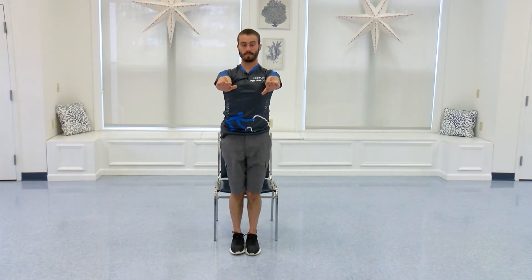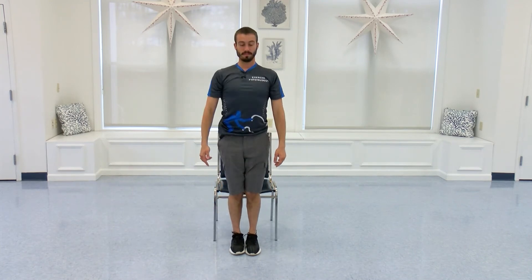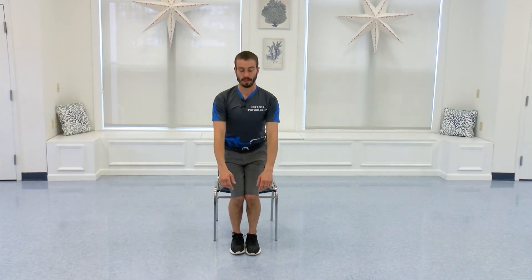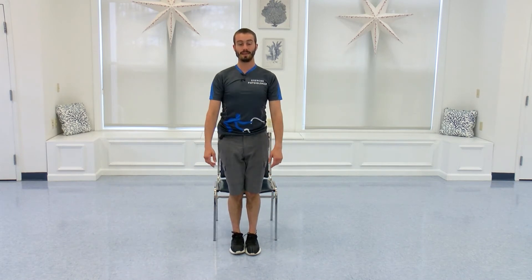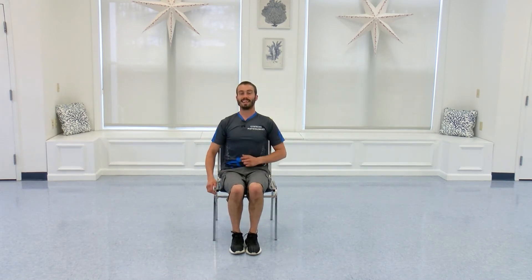Three more. Arms just down is easier. And very nice work there.